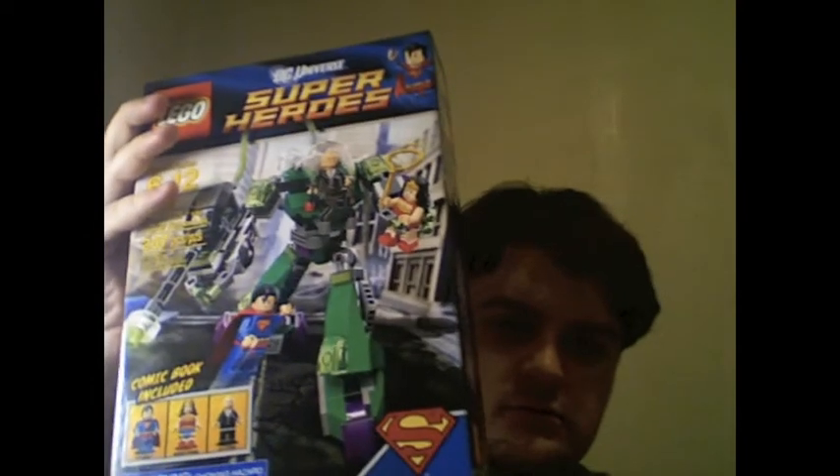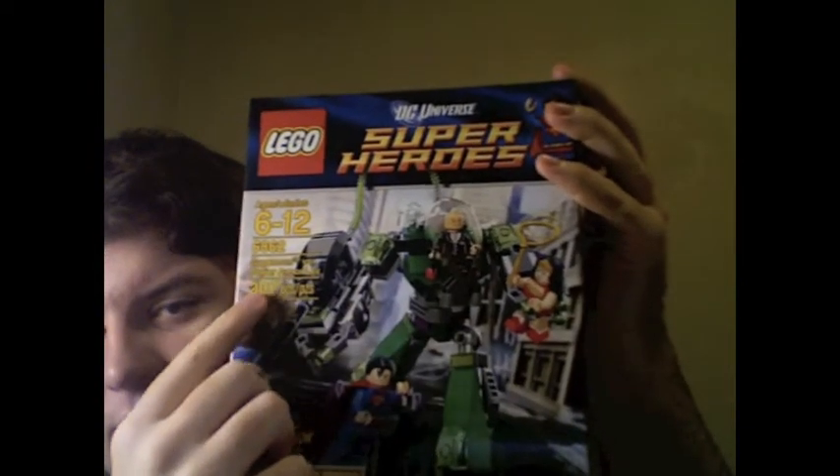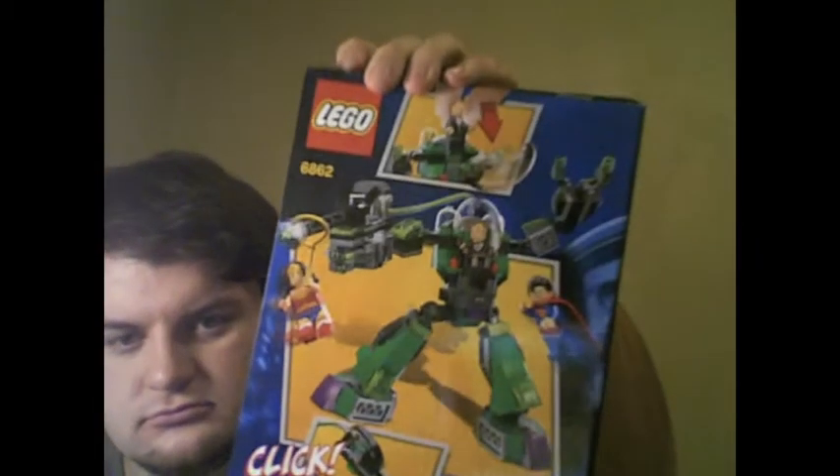Here with another Lego review — it's the Superman versus Power Armor Lex Luthor set. It is ages 6 to 12, set number 6862, has 207 pieces, costs $25, and comes out to about 12 cents per brick.